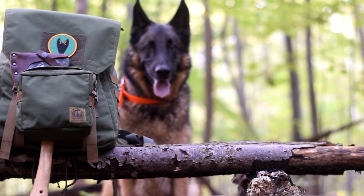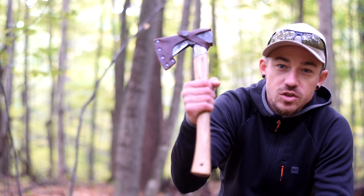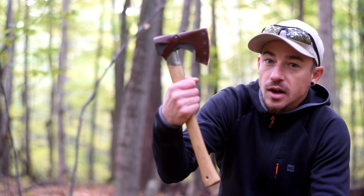Hey guys, Joe here again. Thanks for clicking on the video. I wanted to do a split wood fire today — an old-fashioned split wood fire — but let's use a Gransfers Brooks outdoor axe and a fire steel, which is in my pocket. We won't use a saw, we won't use a knife, we won't use anything else other than the axe and the fire steel. We'll go from the process of selecting the right kind of wood, cutting the tree down, bucking it up, splitting it, making shavings, and striking the fire steel on the axe to get the fire going. Let's do that today.